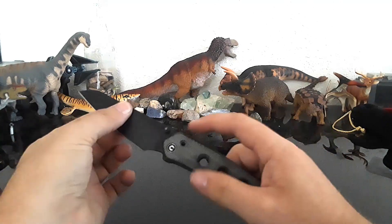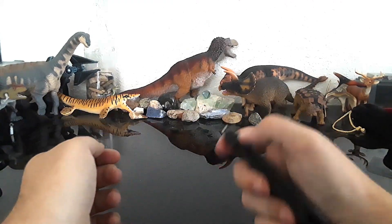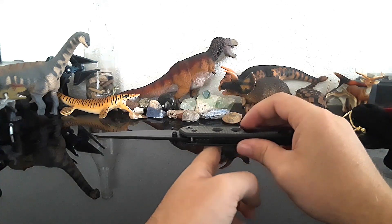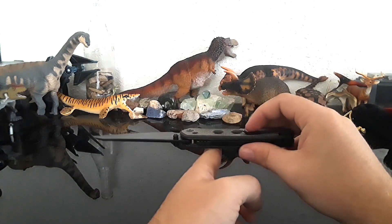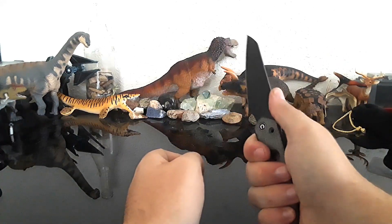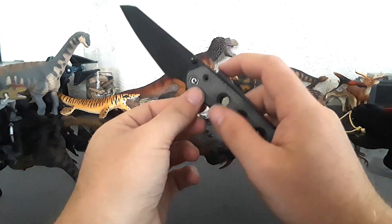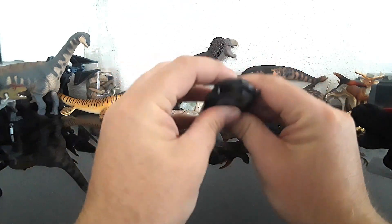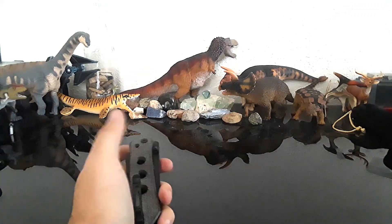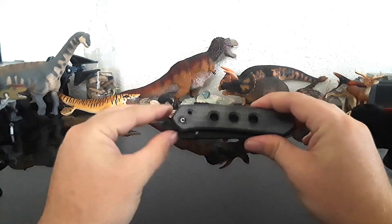Let's get to some of the negatives. This knife is going to be a little bit heavier than some people like — it definitely is kind of heavy. The balance point is right there, kind of far back. I'd appreciate it if it was a bit more forward. I think they tried to help with that by milling out these holes. It's also a little bit thick — just a little bit thicker than the PM2. For carry, some people might not like that, but it does fold up into a slim enough package that I think it's absolutely fine.